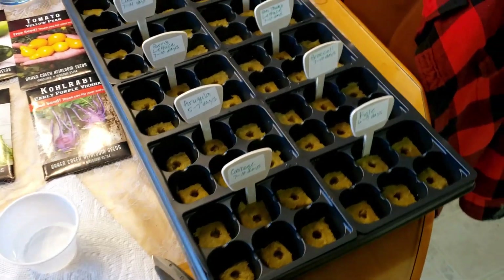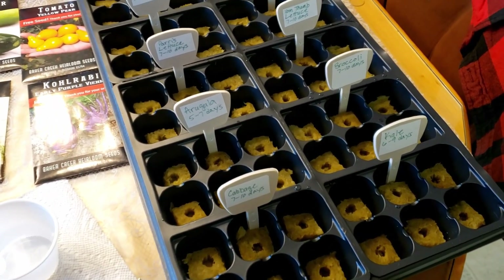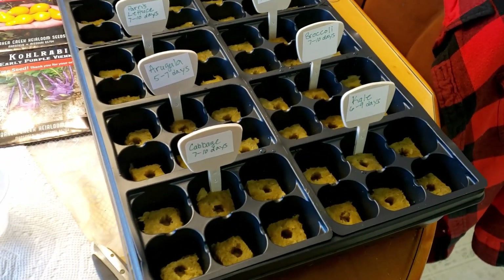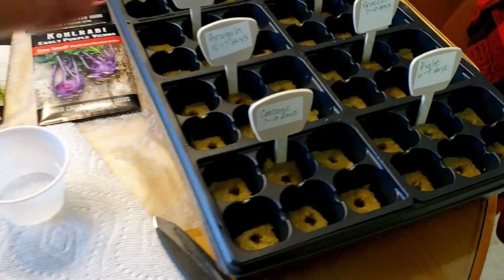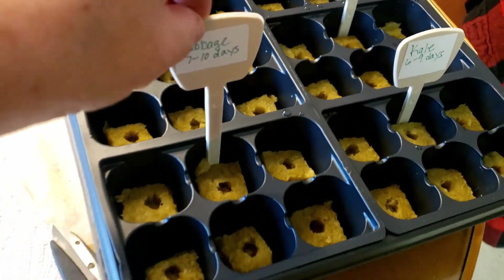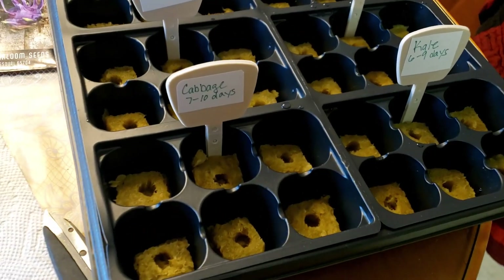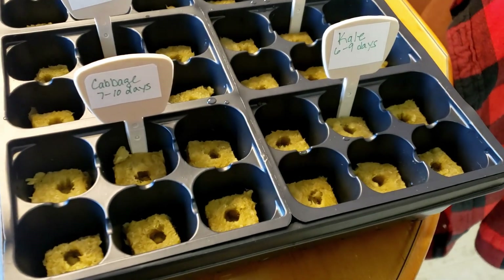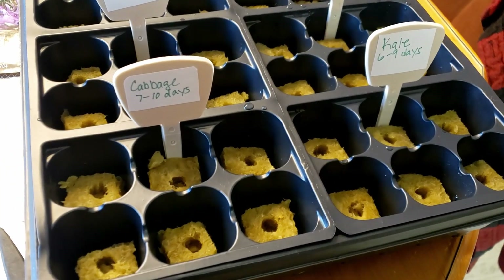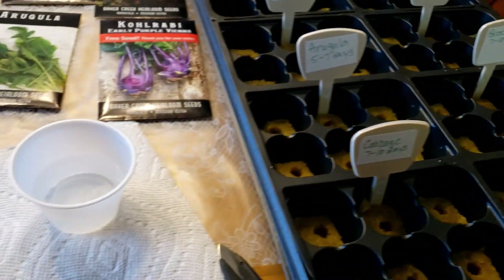Now I have let them sit for a bit, and while they were sitting I made labels for all of the seeds I am putting in here. I cut them down so that they won't interfere with the cover. I labeled each bay with the seed name and I always write how many days to sprout — it will tell you right on the package.